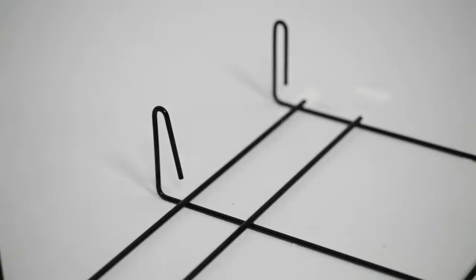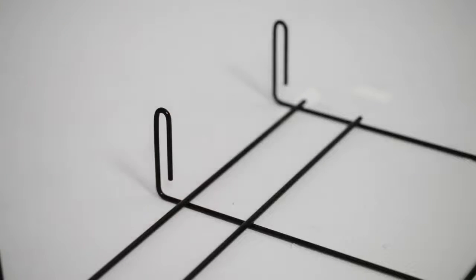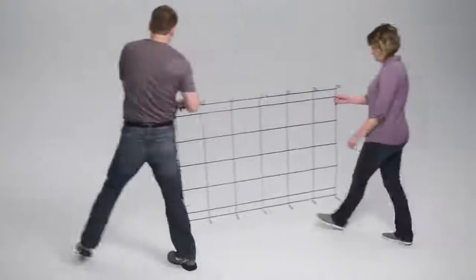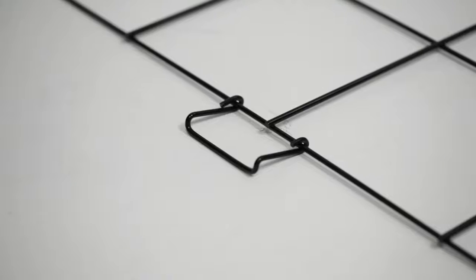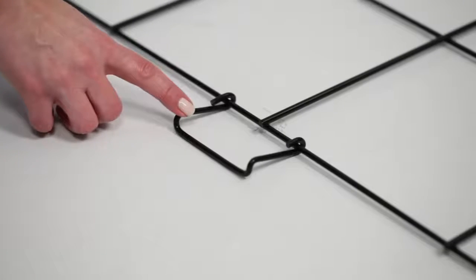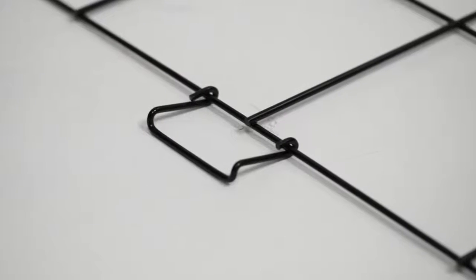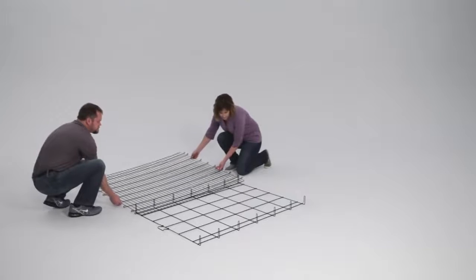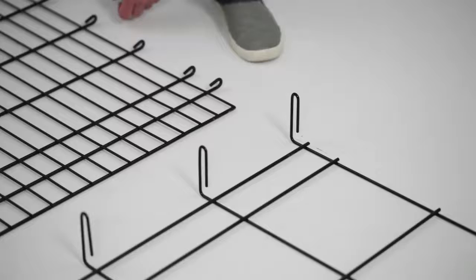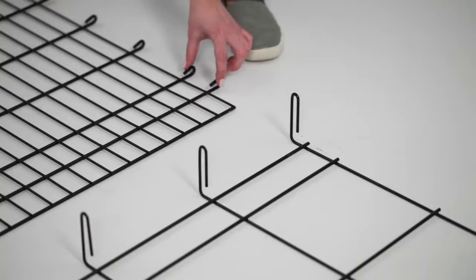If you happen to see a bent wire, simply adjust it back into place. Place the bottom panel flat on the floor with the hooks extending upward. Notice the pan stop — this is the front of the crate and will serve as your point of reference. Next, place the side panel without a door flat on the floor next to the bottom panel. The long upright hooks on the bottom panel will fit between the first two closely spaced hooks on the side panel.